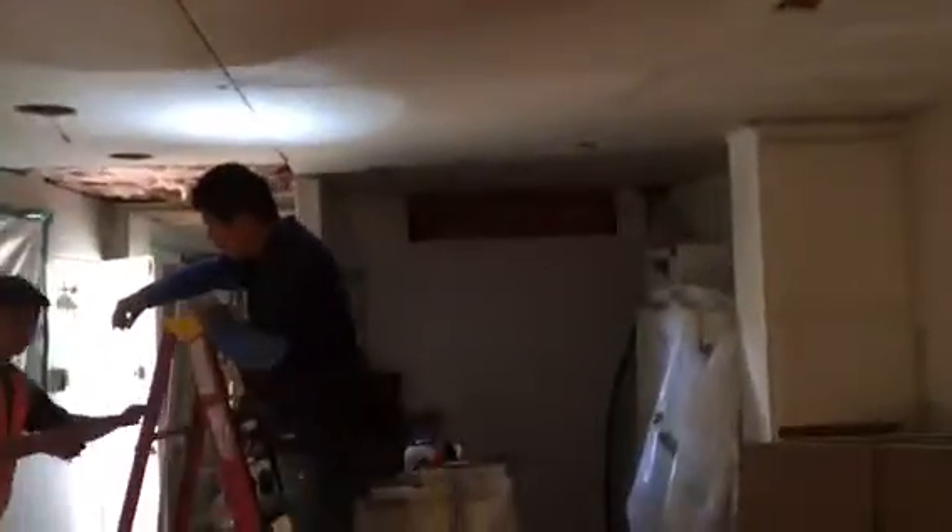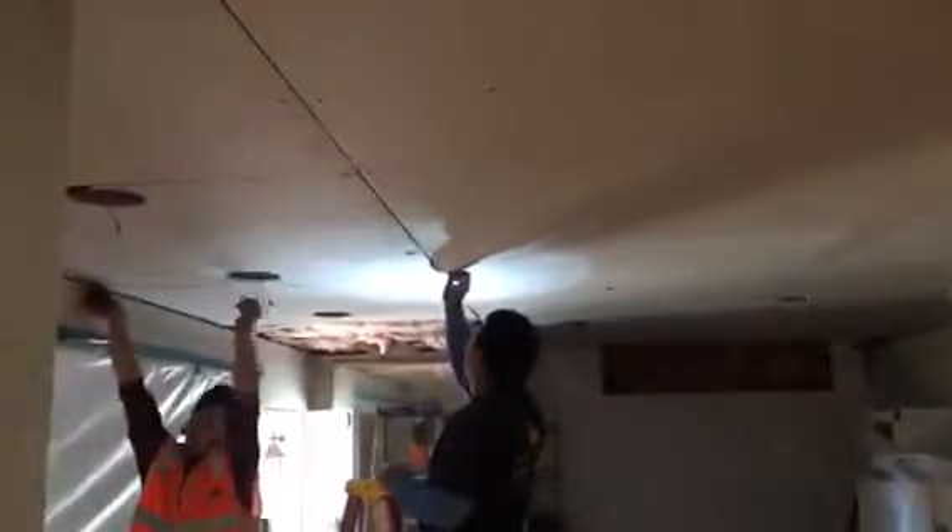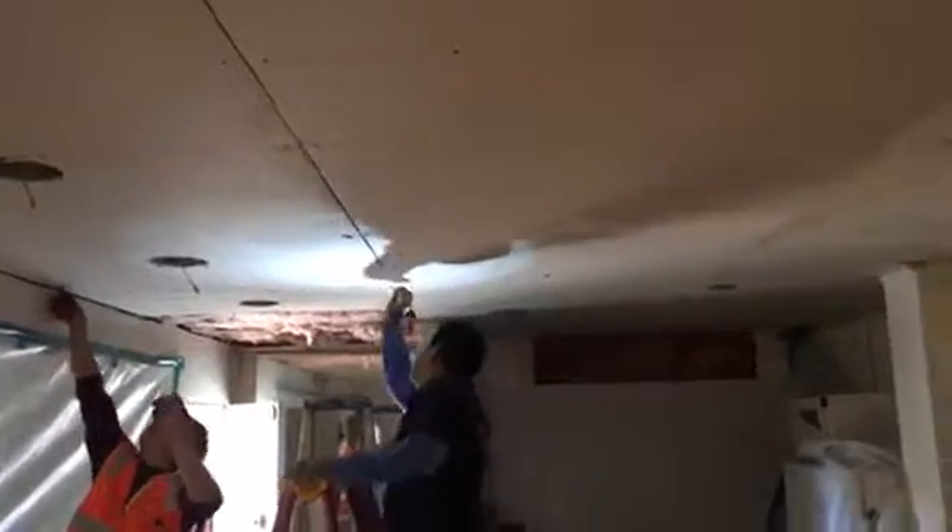Here we go installing all the drywall. This is what it looks like so far. Patching, floating everything, making sure that all the seams are filled up.